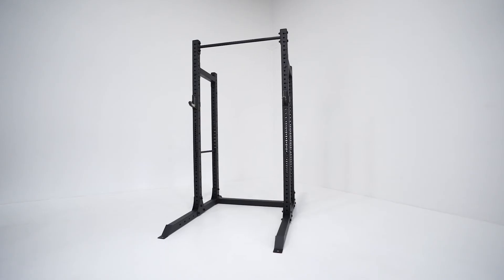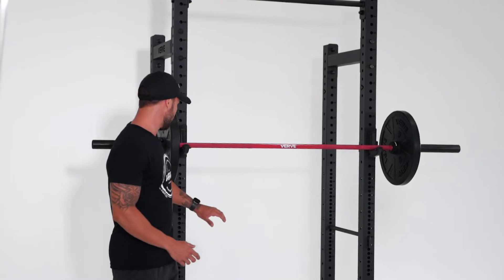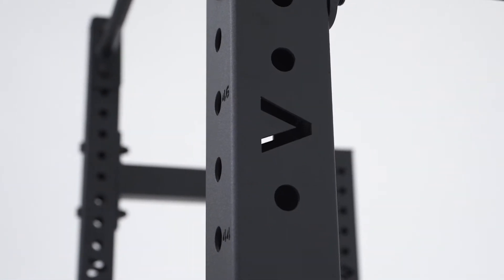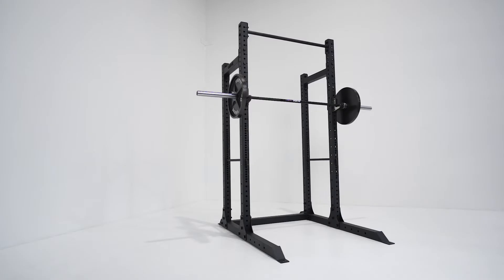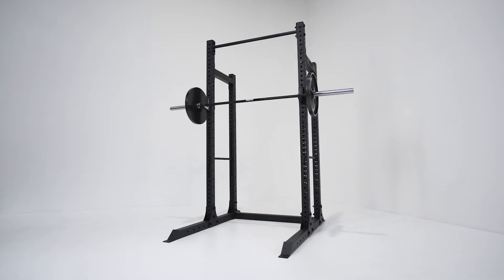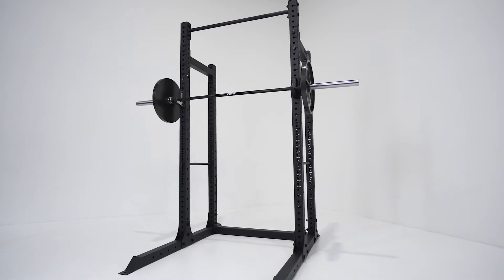Hey guys, Robby here from Verve to take you through the new commercial half rack. The first thing I want to talk about is the 75mm by 75mm upright support beams, which are 3mm in thickness. What does this mean? It means it's going to be strong — you're going to be able to handle a lot of weight on this bar, throw weight around inside the rack, and know it's not going to bend and it's going to be able to support that weight.